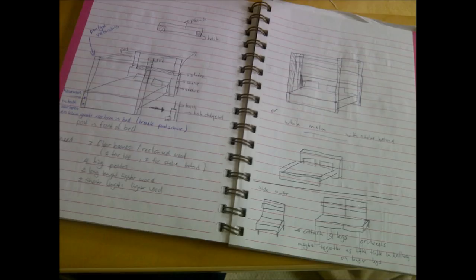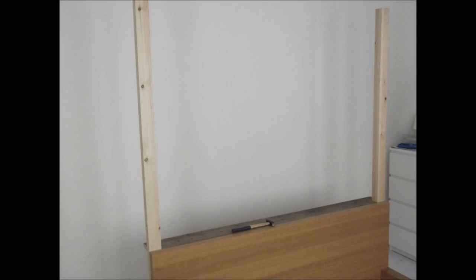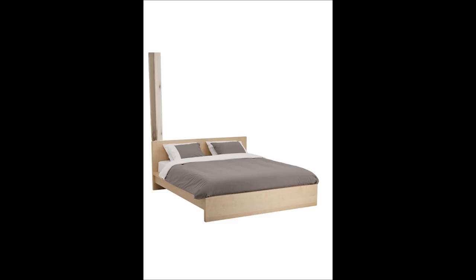Get your tools out and start by adding the back posts here and here. Time to make the bookshelf at the head end. This hides the back beams and gives you a place to stack your books or showcase a nice painting.